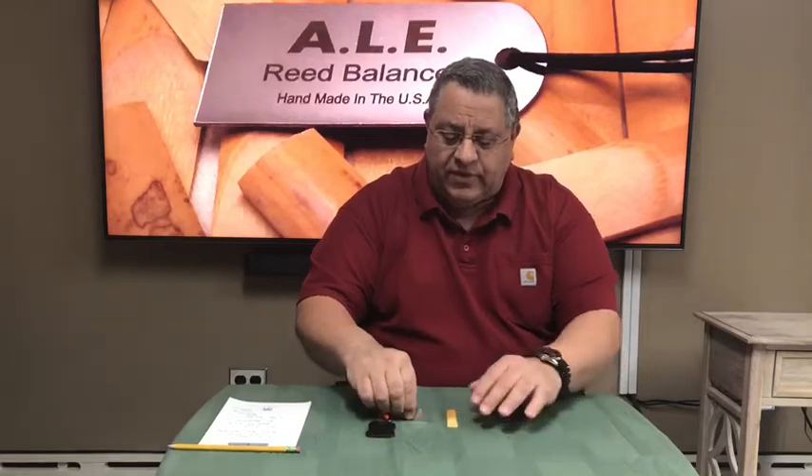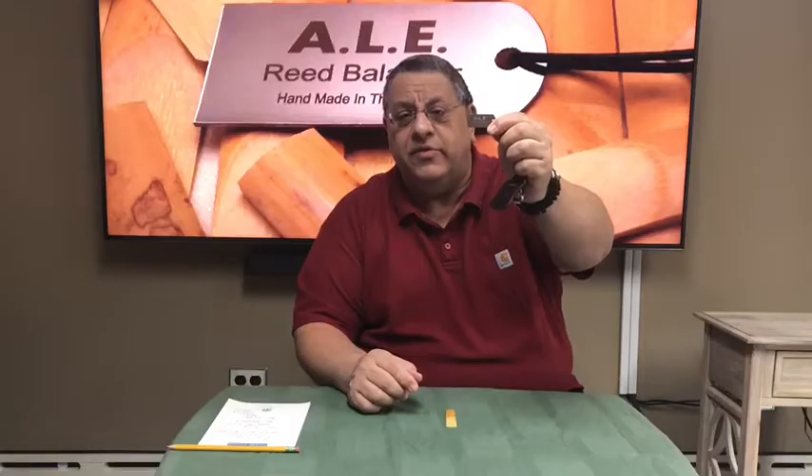I've always been working on my reeds and been playing close to 50 years. Working with a reed knife if you're not proficient can be dangerous for young kids — you could gouge the reed. So I invented the tool called the ALE reed balancer. It's made here in America, in Virginia, by Mr. Dominic Bianco, my partner in the business.